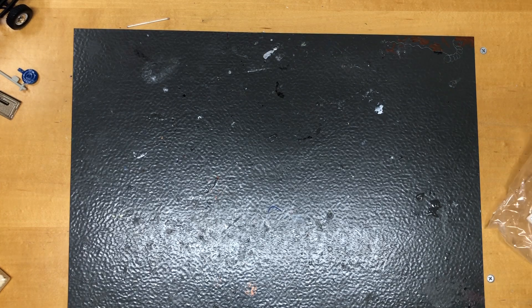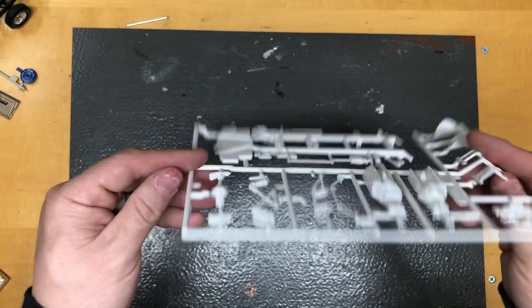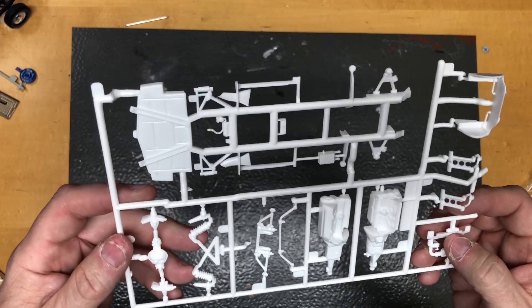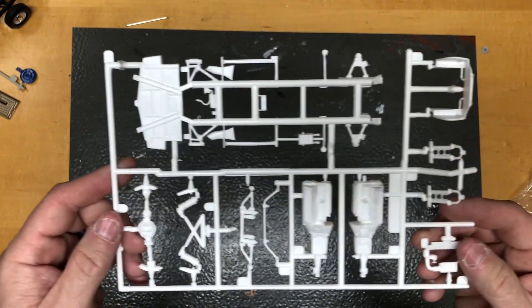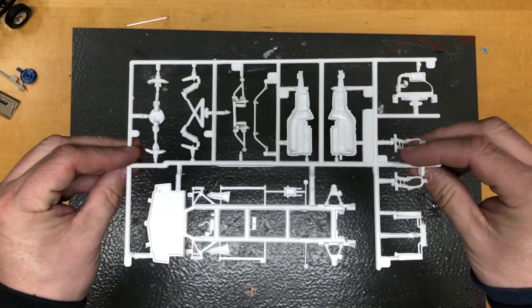The next tree is your chassis, motor halves, suspension parts, rear end parts, radiator parts. That one piece is getting ready to break off the tree, so we'll be careful with that.